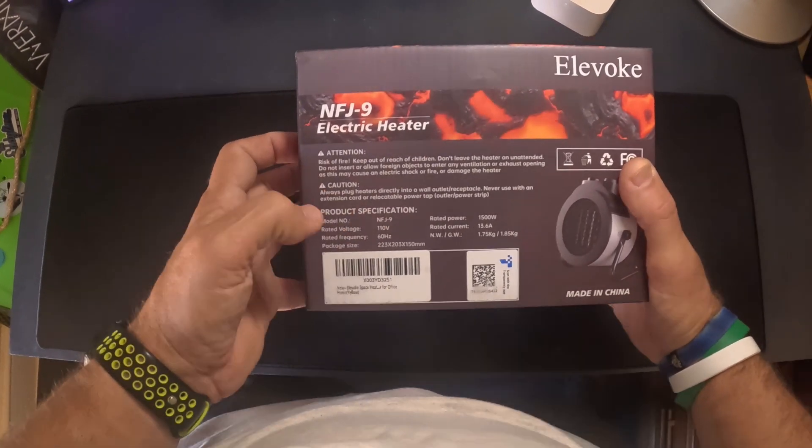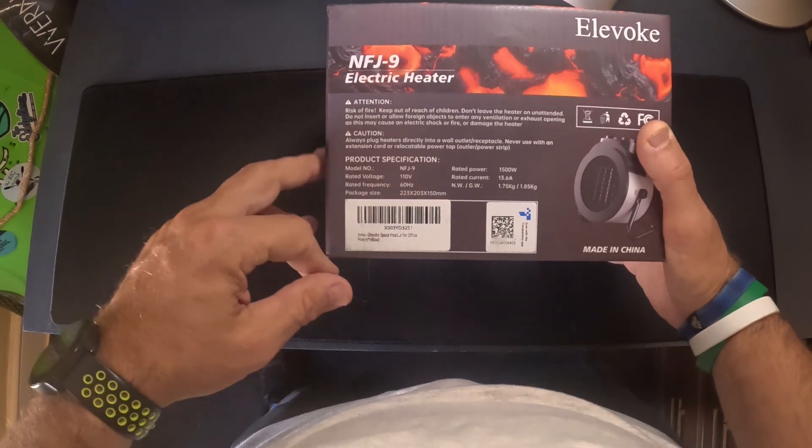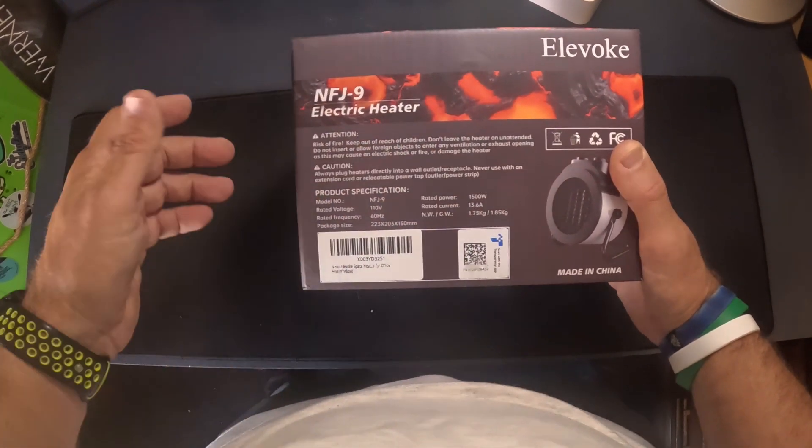Let's go over some of the specifications: it's 110 volt, 60 hertz, 1500 watts, current is 13.6 amps, and it weighs 1.7 kilograms.